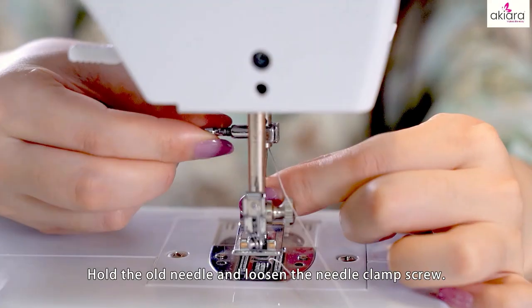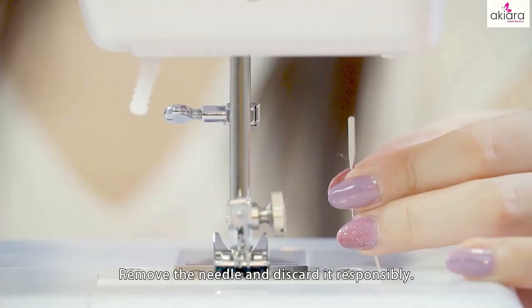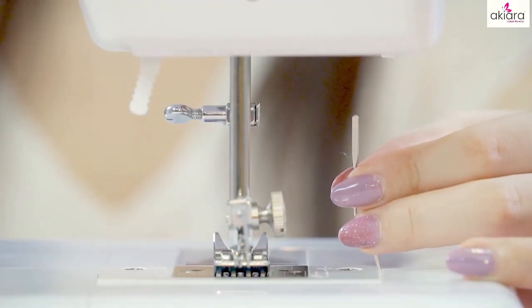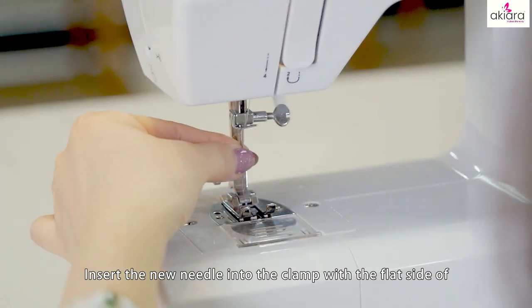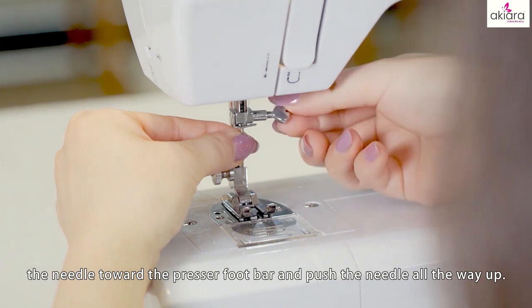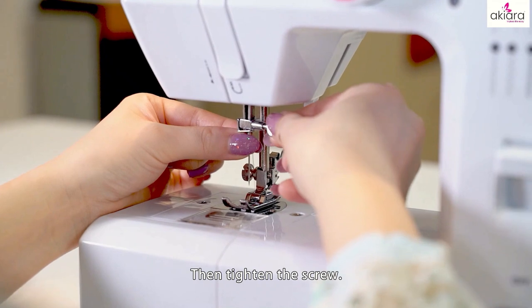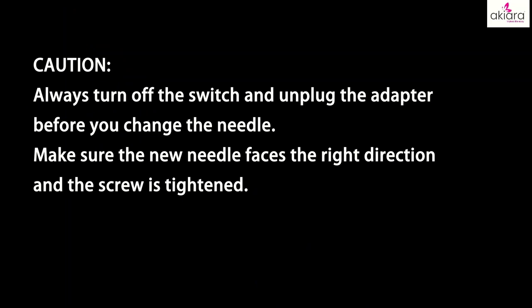Replacing the needle: hold the old needle and loosen the needle clamp screw. Remove the needle and discard it responsibly. Insert the new needle into the clamp with the flat side of the needle toward the presser foot bar and push the needle all the way up, then tighten the screw. Caution: always turn off the switch and unplug the adapter before you change the needle. Make sure the new needle faces the right direction and the screw is tightened.